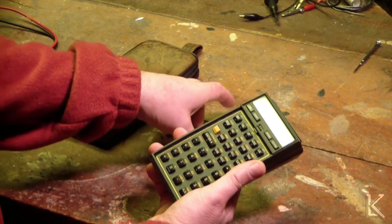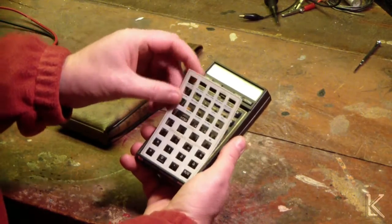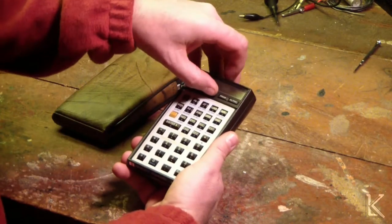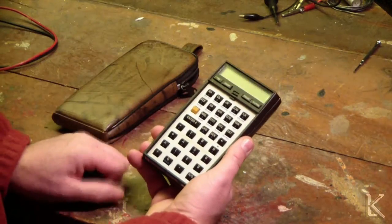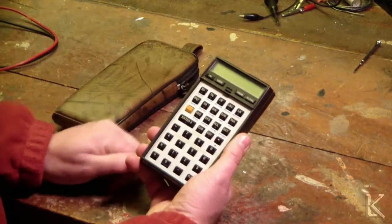So what you would do on the calculator is, if you put in a new module, you'd get an overlay which you would drop in there and clip down, and then your new functions are listed on the buttons for the new program. Neat.